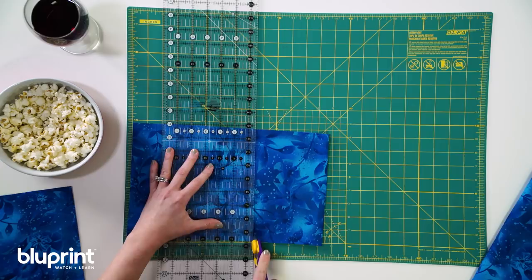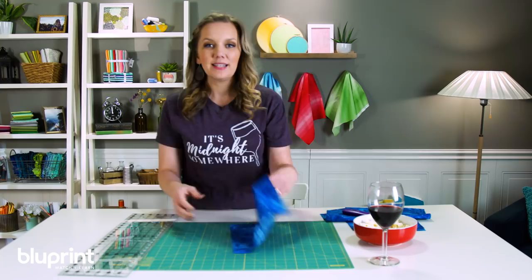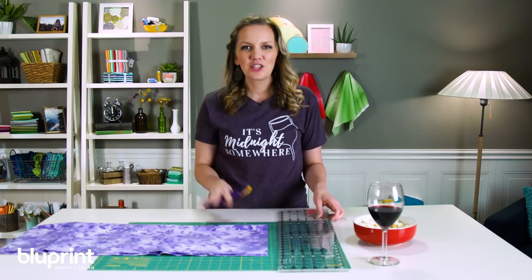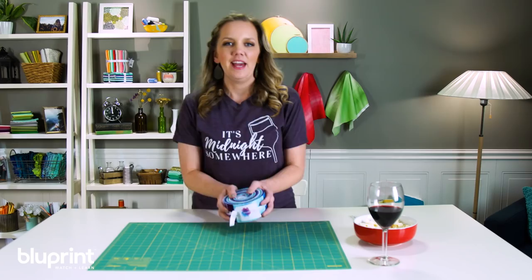I'm going to take some of these larger squares and cut them in half to make some nice big triangles, and then it'll be time to cut up the purple fabric. For the light purple background, I'm going to cut that into squares and a few triangles as well. And here is the moment of truth — there's no going back. I'm going to open this roll of pre-cut strips and actually sub-cut them into smaller sections.